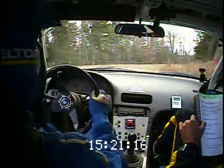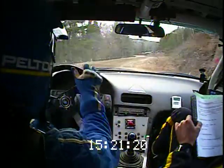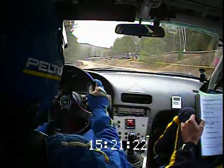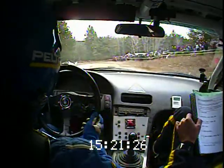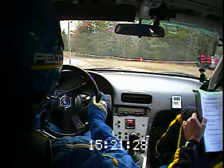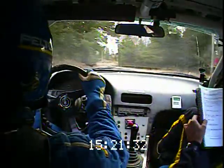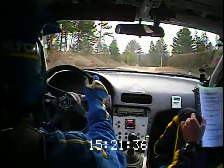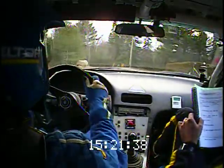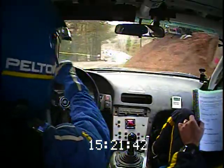Whoa, cold brakes into left six plus eighty, and then left four off camber. And left five short, forty, right four plus opens into caution crest, right three minus long onto the bridge — narrow, slippy, into left two.